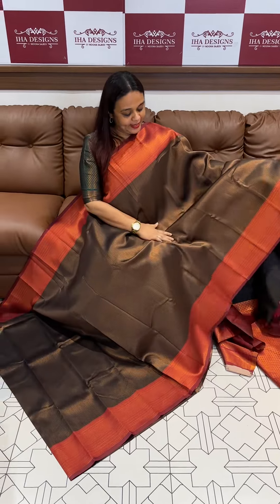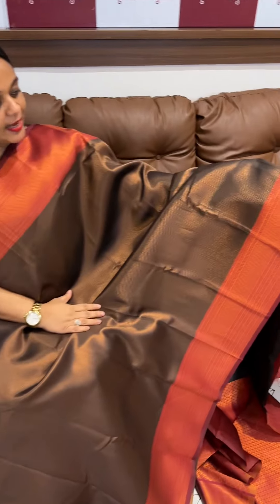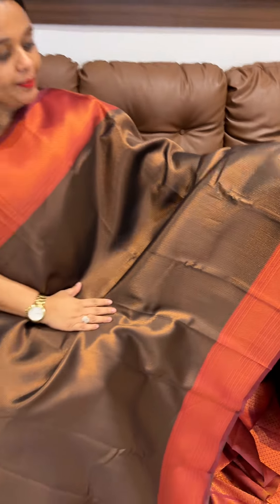Hello viewers, welcome back to IHA Designs. I have my favorite items in the semi silk series in the collection. I am using the semi silk, vertically lines, woven pattern with contrast borders.